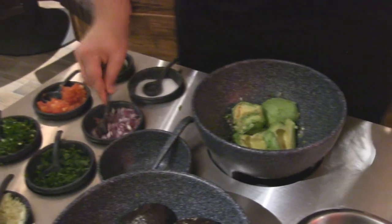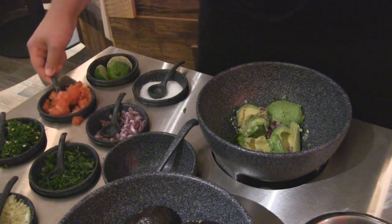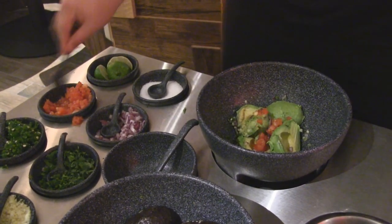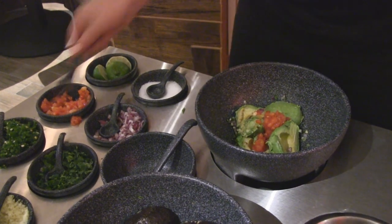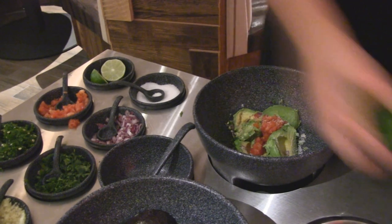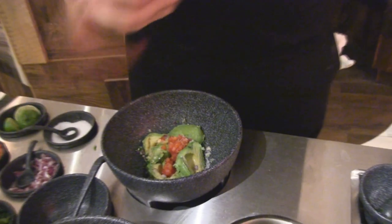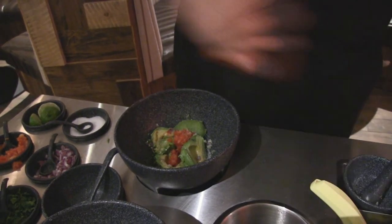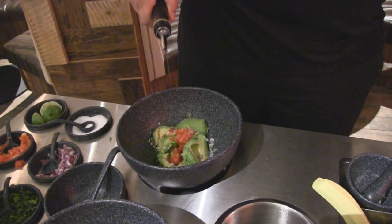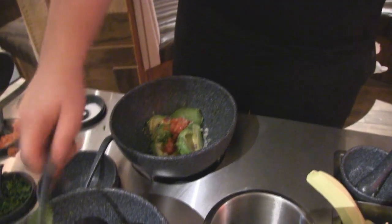All right, we're going to throw in one more scoop of our onion, two scoops of tomato, a little bit more salt, our fresh squeezed lime juice — just a few drops — and a few drops of our extra virgin olive oil.